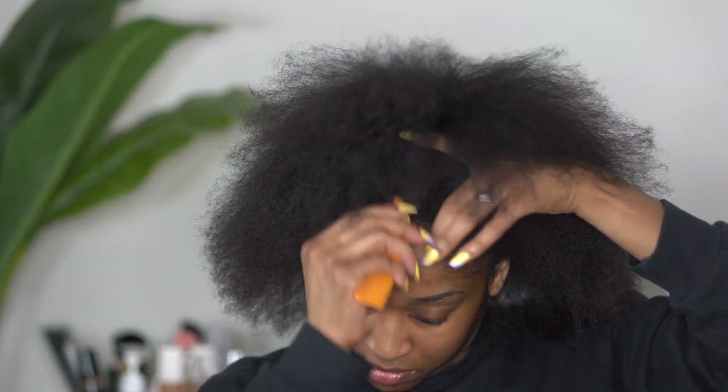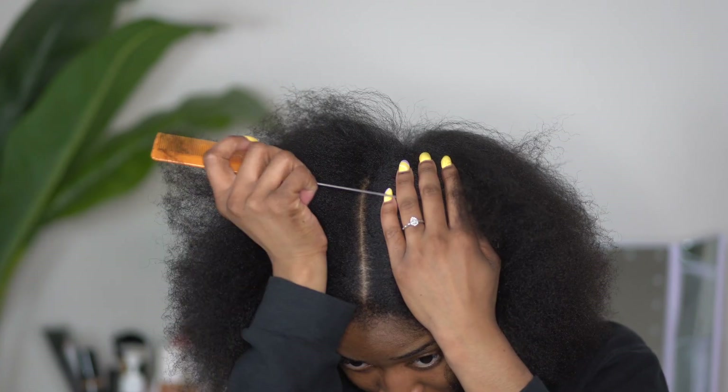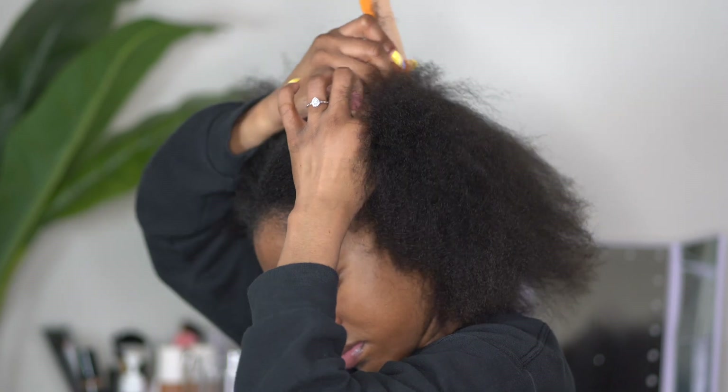I am just brushing through my hair to make sure that I get all of those tangles out. I like to section, so I am going to section my hair off into two sections in the front, and then I'll be working with the back all together.